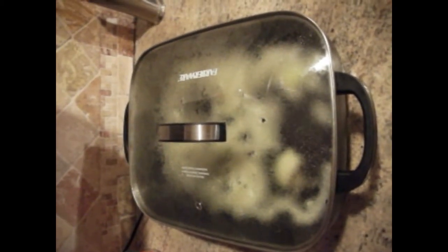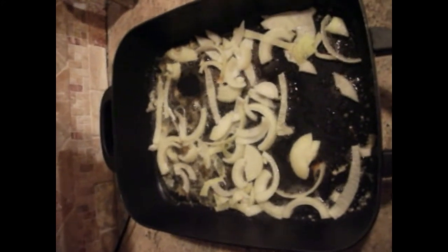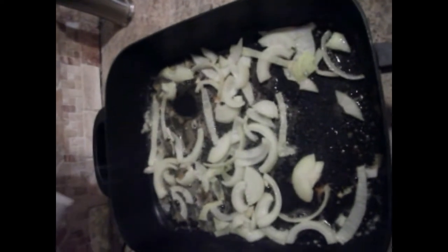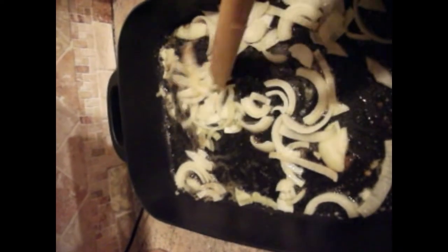I'm using my electric skillet today and I already went ahead and added some onions — that one whole chopped onion to the skillet, as you can see. I added it to olive oil and I'm going to go ahead and just salt it. Just go ahead and add some salt, then stir this up. I'm using a wooden spoon because I just don't want to scrape the bottom of the skillet.